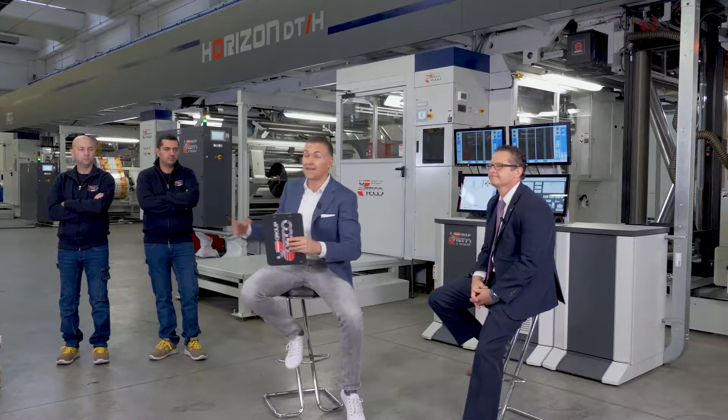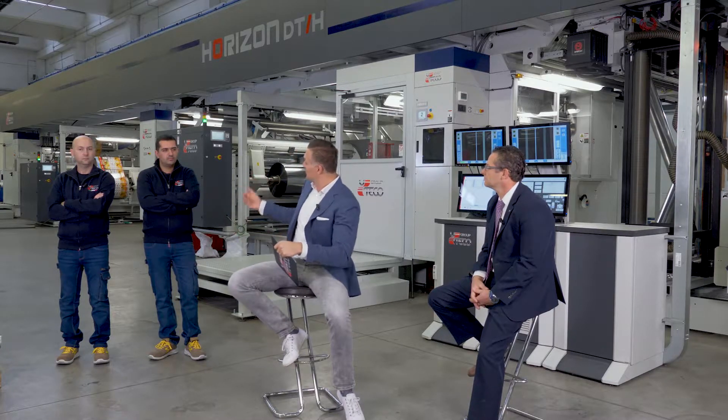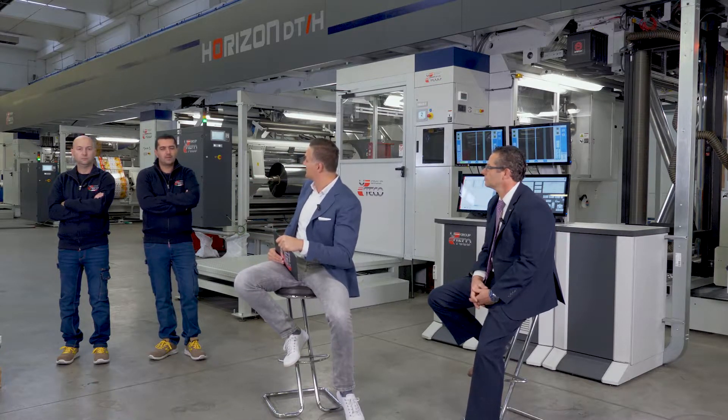Right next to me we have Mr. Mario Muchaciaro. He is Executive Vice President of Uteco North America. And on my right side, I am happy to re-welcome our trusted technicians, Simone Rossignoli and Matteo Moscardo. Simone, let's start with you and your introduction, please. Good morning, I'm Simone Rossignoli. I have six years of experience at Uteco with coating machines and laminating machines.